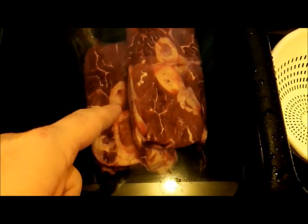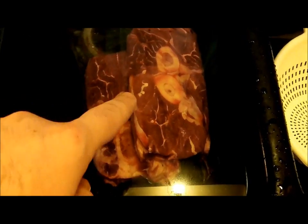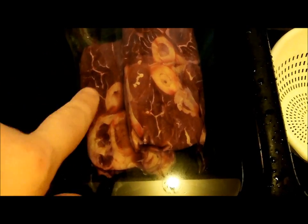Now I'm going to cut open the cross-cut hind shank — bone in. I want the bone, I want that marrow and everything. Don't take the marrow out whatever you do.